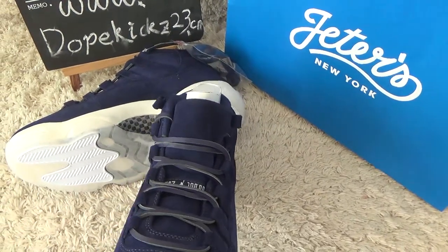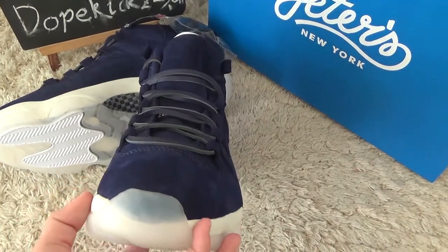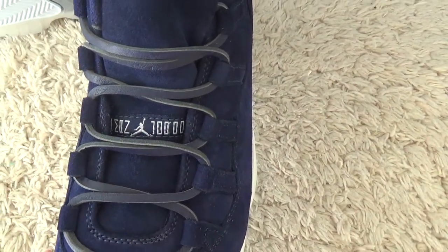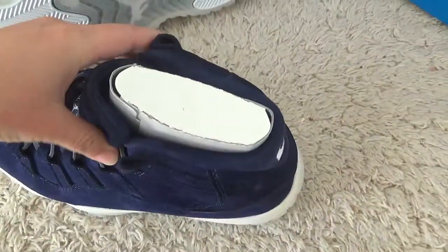Here is the front of the shoe, and the surface with the Jordan logo and the nails.